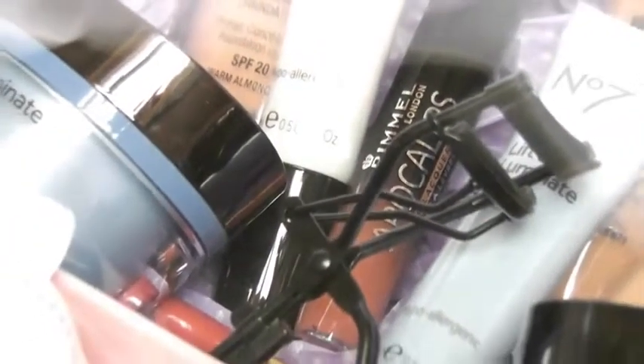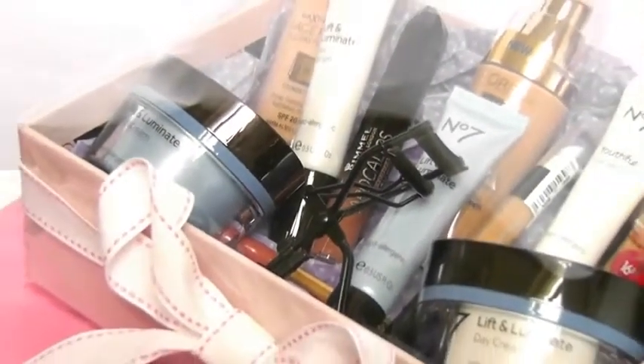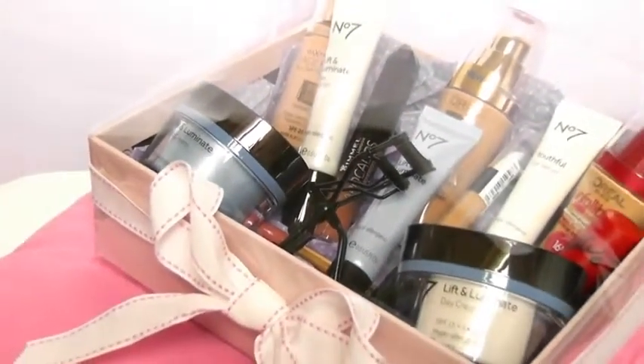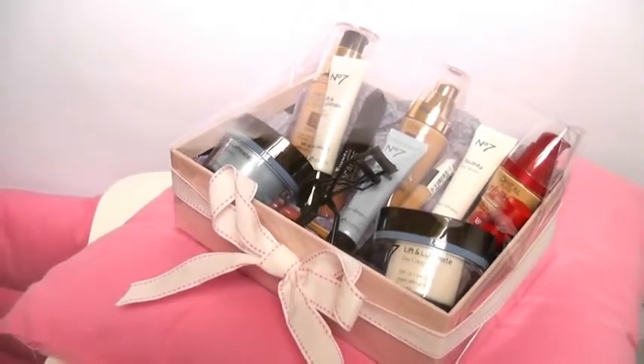Today I'm going to show you how to make this really cute gift box filled with lots of little goodies, and you can pick whatever goodies you want to fill it with. So let's get started!